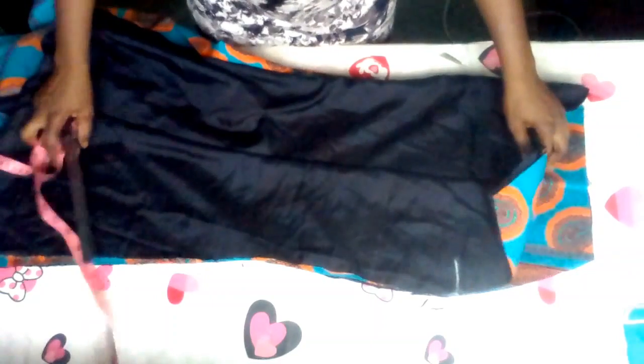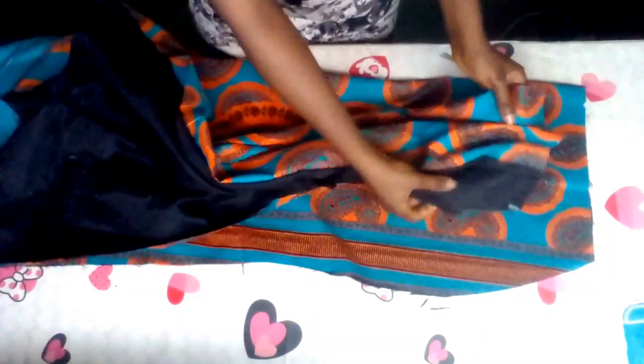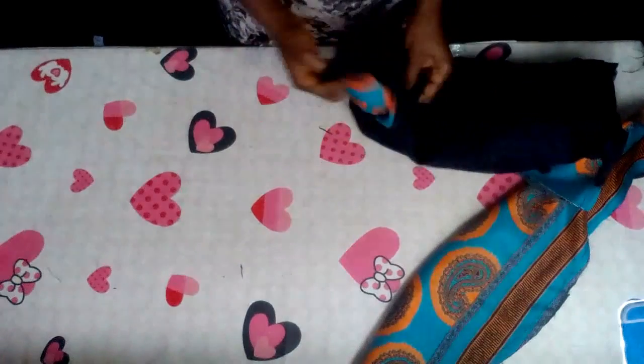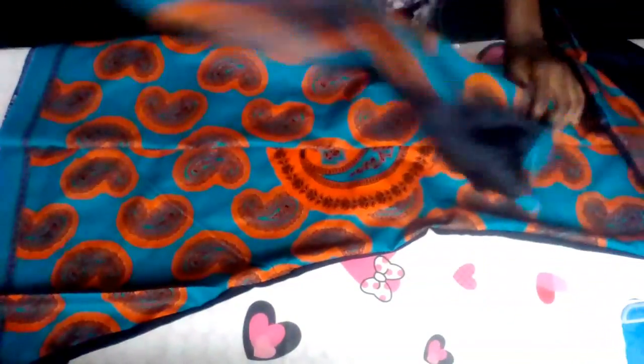I'll now close the side like I did on the front — let the lining face the right side of the fabric when you fold this one in, then let them face each other. I'll use half inch to sew it from the waist. I'm done sewing the back fabric with the lining. I'll pull it out from the bottom. Here's the back side with the tail, and this is the second one. I'll now give it nice ironing — this is both backs and this is the front.